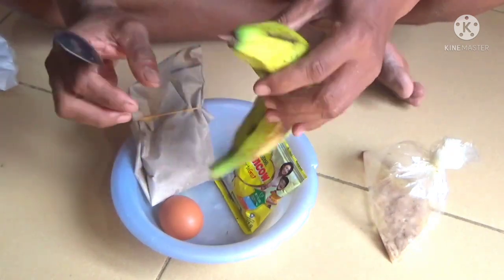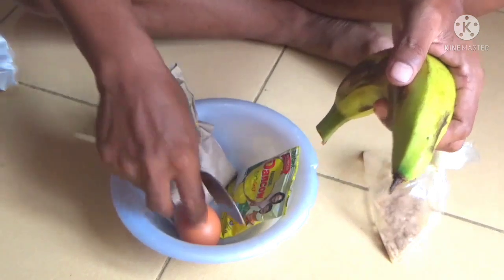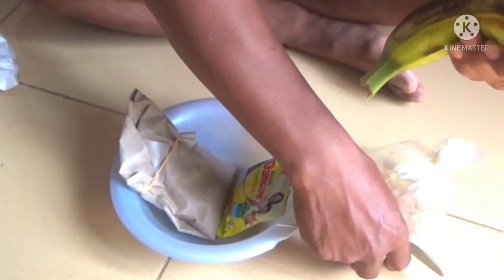Pada pagi hari ini, kembali saya membuat umpan mancing ikan emas. Kebetulan ada acara semi lomba mancing siang ini ya, teman-teman.